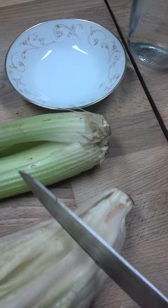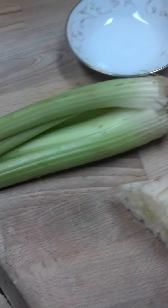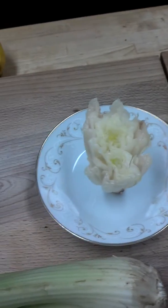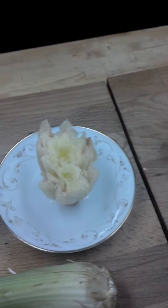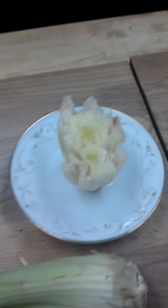Supposedly, we take our romaine heart and cut off with a generous portion at the bottom. We get to eat this part, but then we take the bottom part here and put it in the water. It is supposed to regrow itself as we change the water every day, so we'll see.